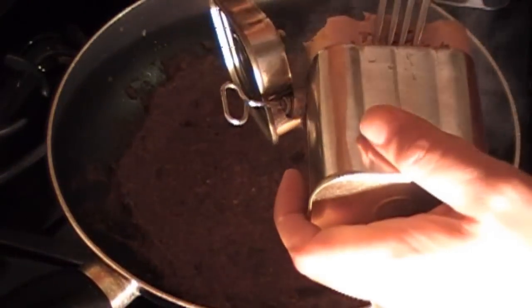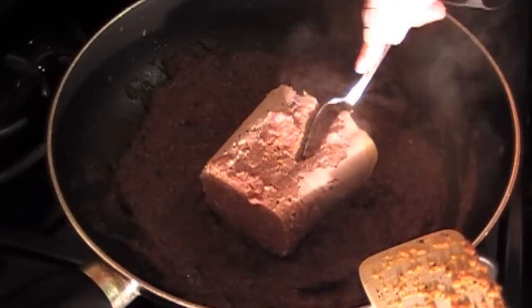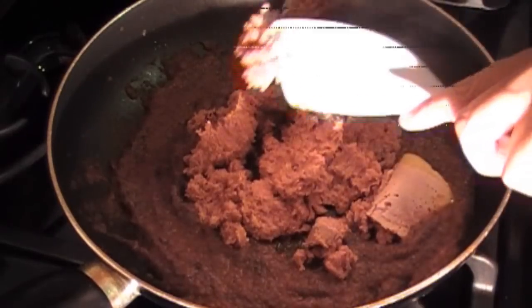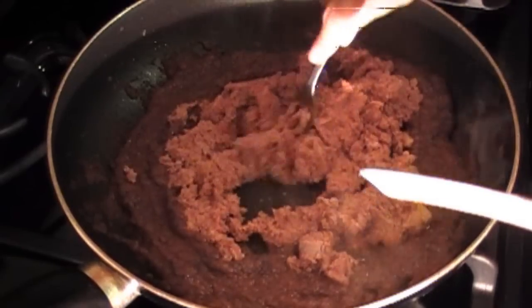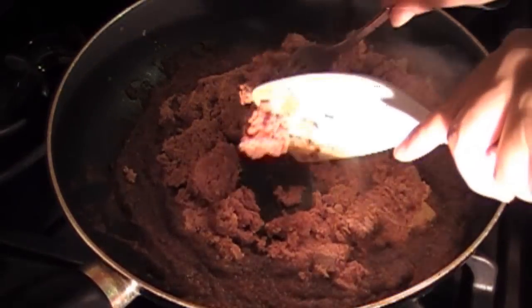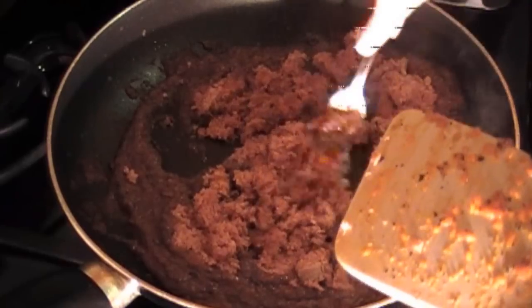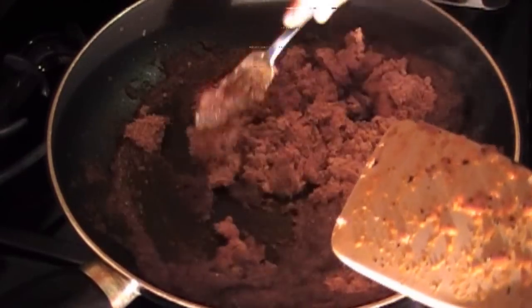Place in your corned beef. Using a fork, mash your corned beef into the tomato sauce and vegetable mixture. Don't allow any large chunks to stay in the mixture — it won't taste good.